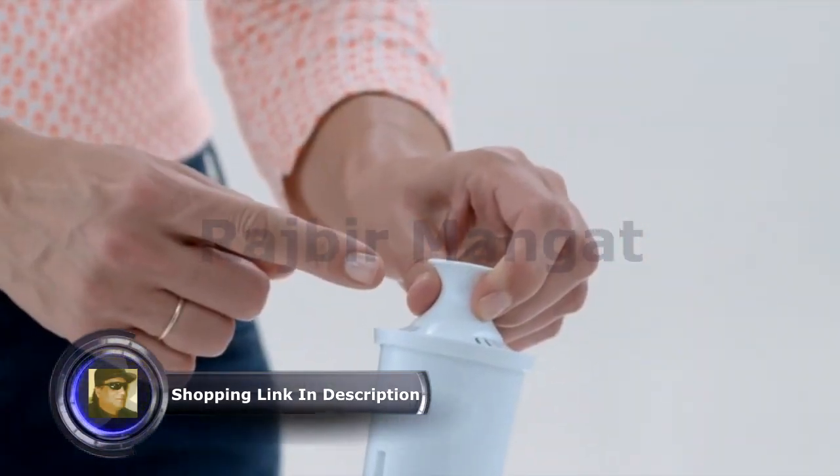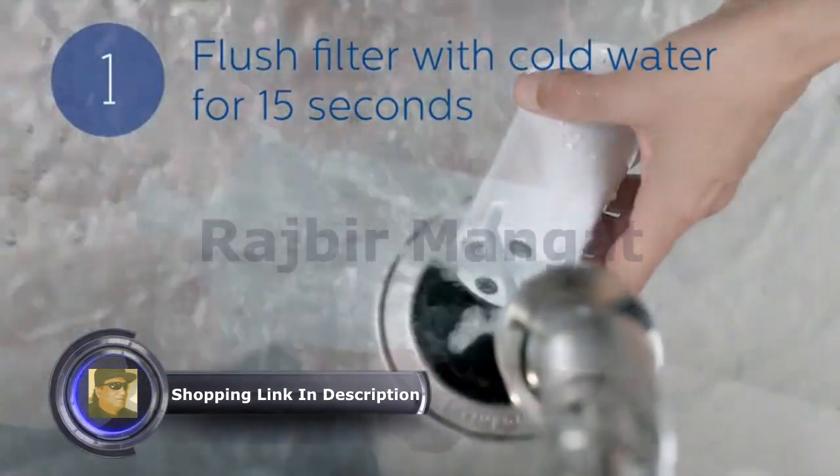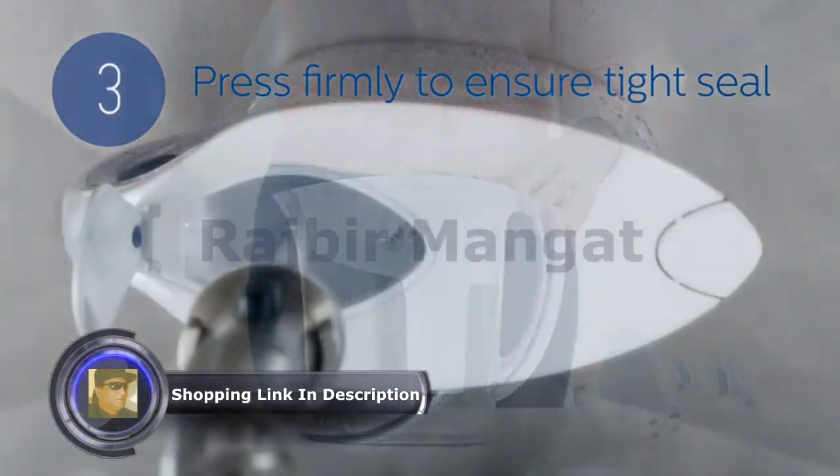Changing the filter is as easy as 1, 2, 3. Remove the old filter with the easy grip handle. Flush the new filter with cold water for 15 seconds. Line up the notch in the Brita pitcher with the groove in the filter and press firmly to ensure a tight seal.